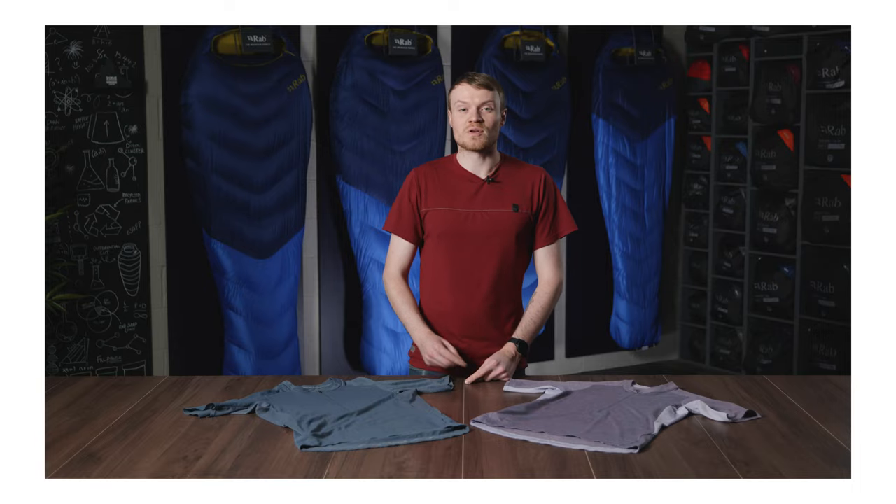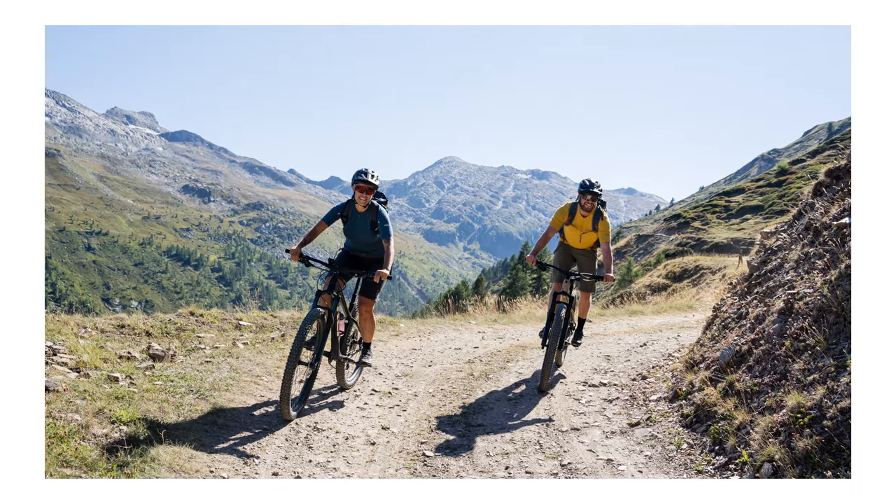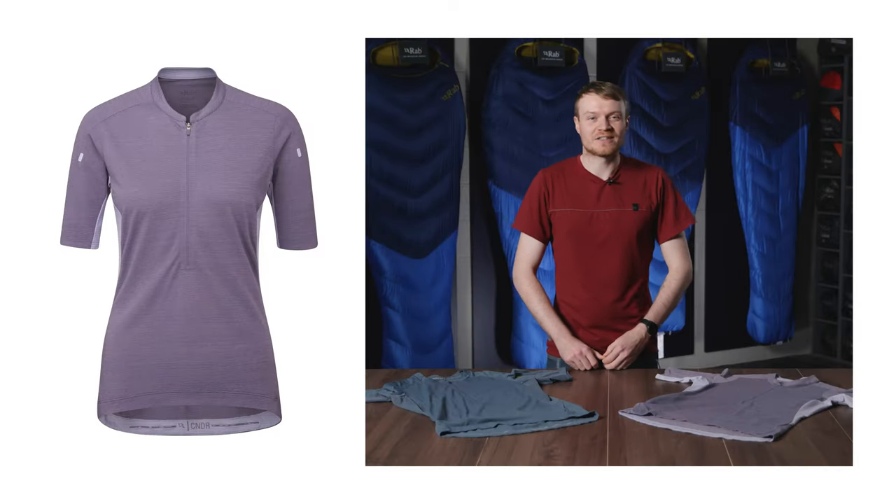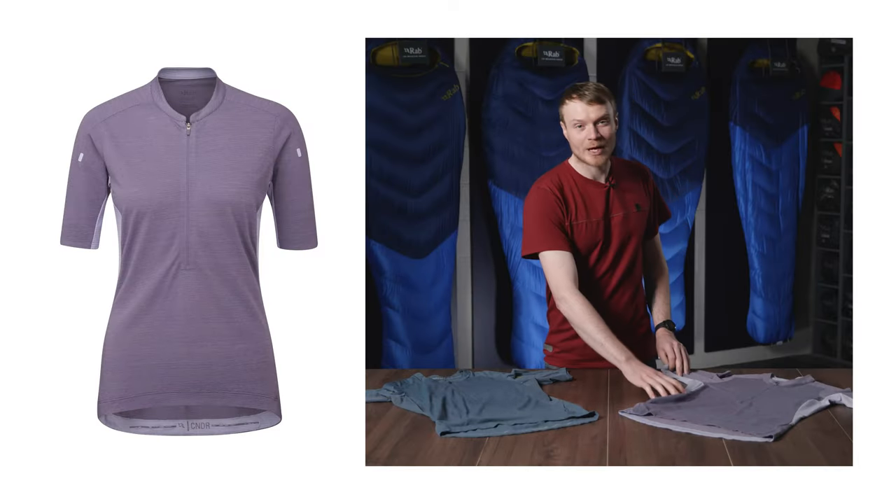It's durable but also soft to the touch, keeping you comfortable on those long days on the bike. To further help regulate your body temperature, the fabric has been body mapped to help with ventilation.